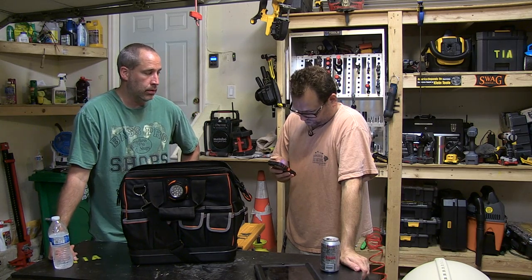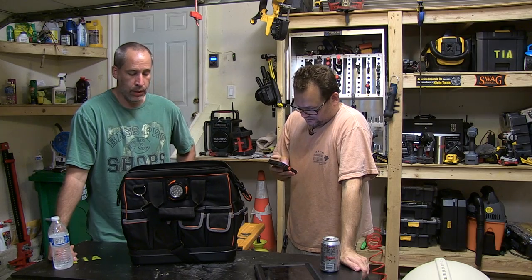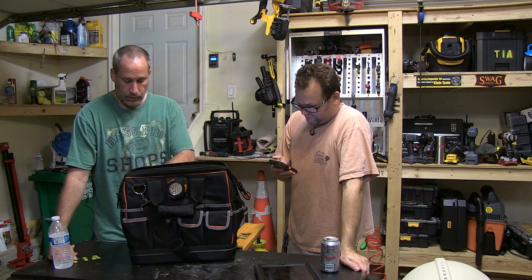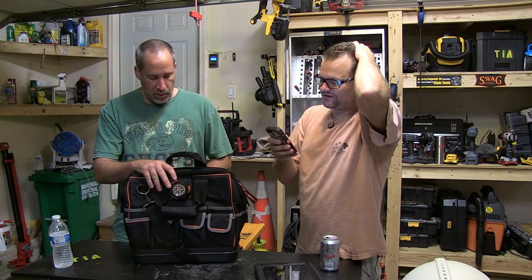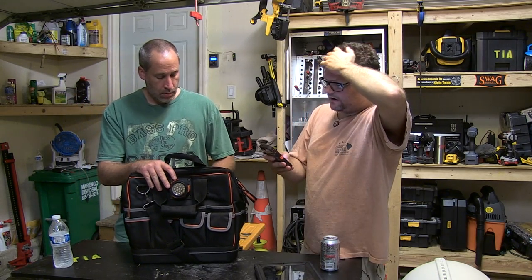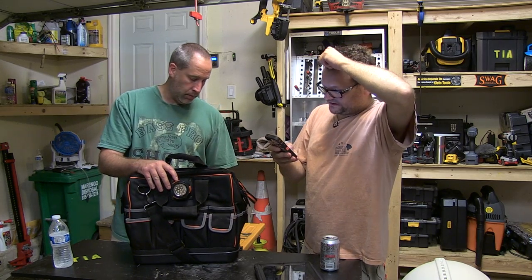We don't know the warranty offhand. It weighs 4.95 pounds. The model is 55431, Tradesman Pro Organizer Lighted. It's 14 inches high. It's part of the Journeyman series, I believe.